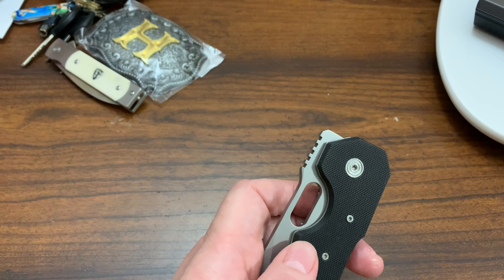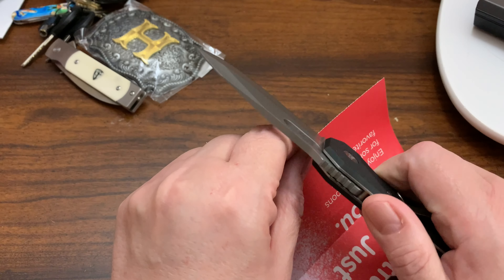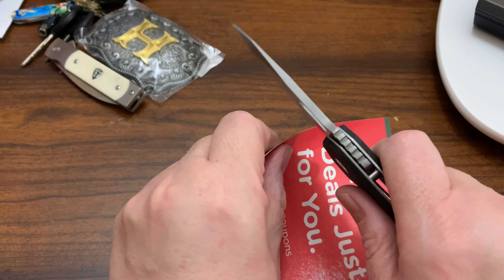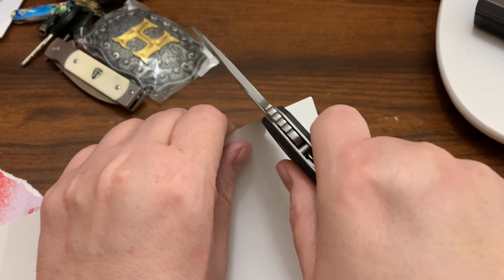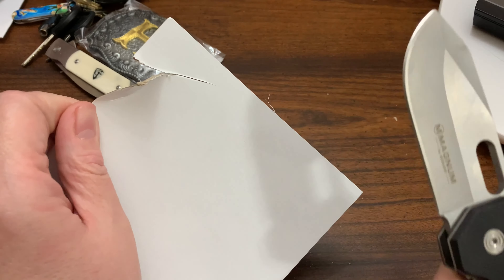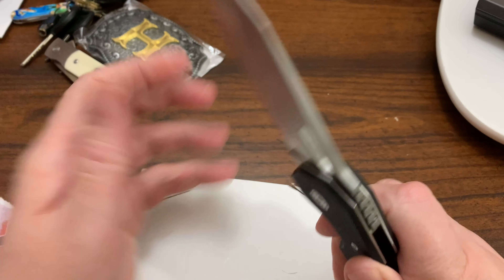I promised a paper cut test and almost forgot. Let's see if it's sharp after all these years... Nope. Let's try some cardboard just in case, maybe I'm not using the right paper... Nope. Yeah, I must have used it because it's not sharp. Yep, it's dull as hell. Oh well.